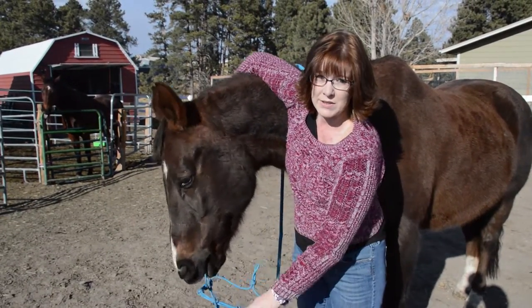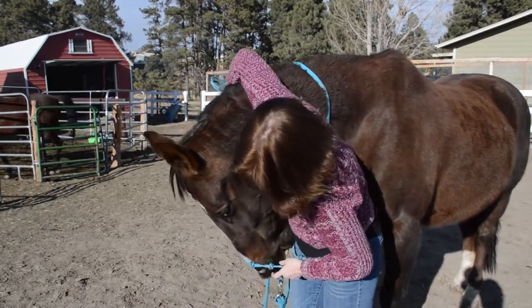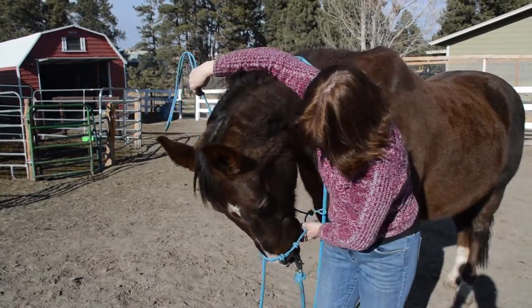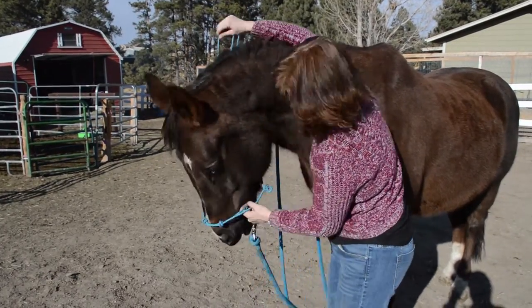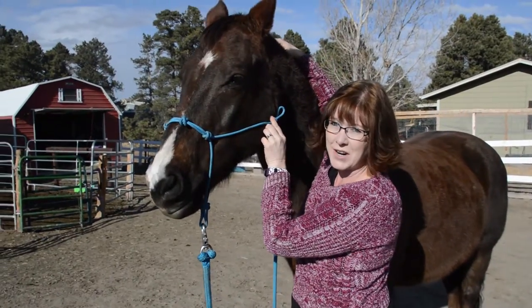Frisbee likes to play with things, as you can see. Even though he likes to play with things, I still caught his nose.